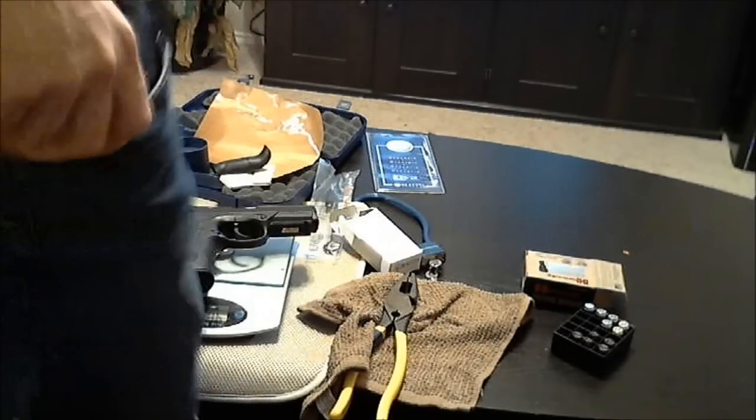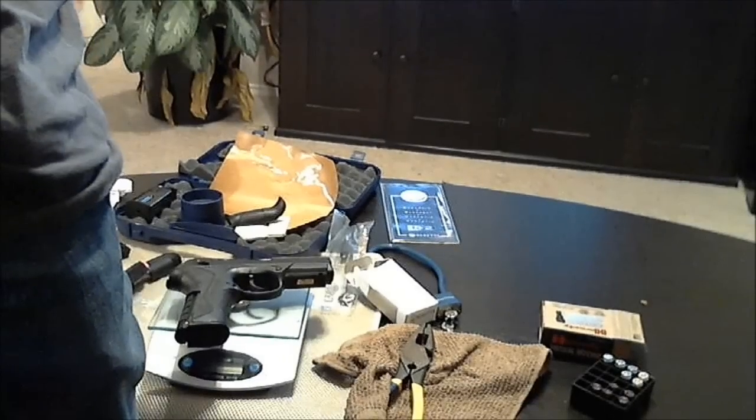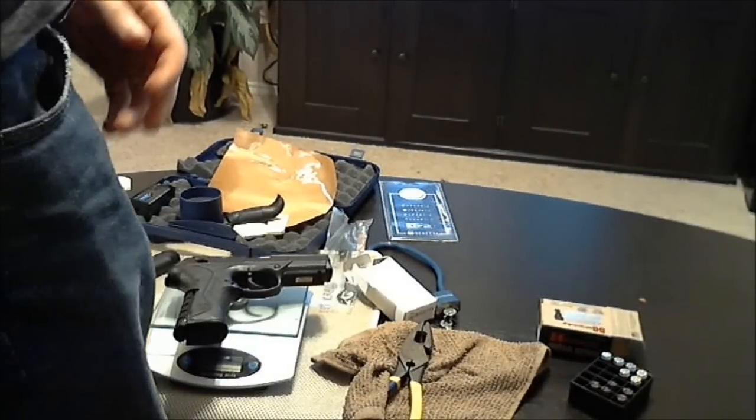Just as an example of how easily concealable this gun is, here it is in my jean pocket. If I were to put it down a little deeper and put my shirt over it, it's pretty easily hidden. For demonstration purposes, putting it in my back pocket — it also fits pretty easily in there as well.